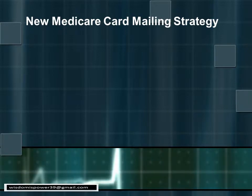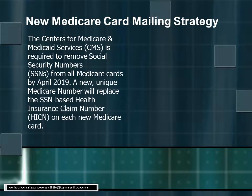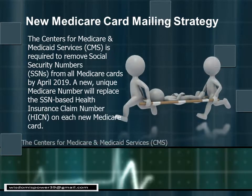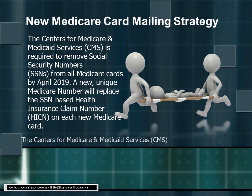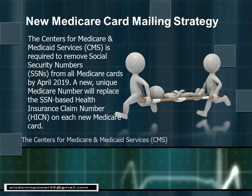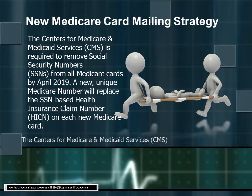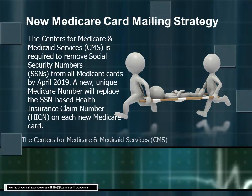The rollout for the new cards should be complete by April 2019. This is a note from the Centers for Medicare and Medicaid Services from the federal government, reminding us about the new number. This is the organization that's sending out the new cards.